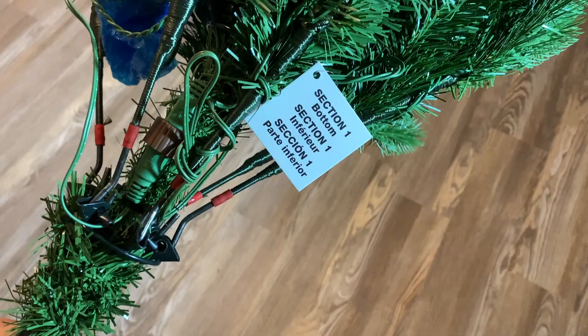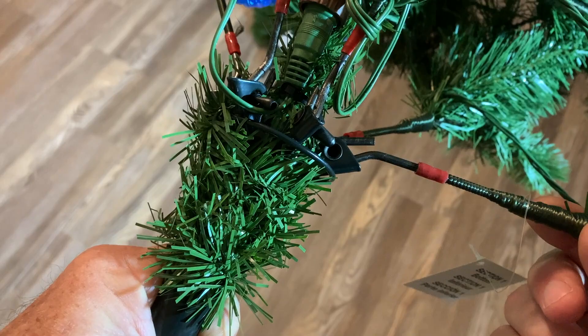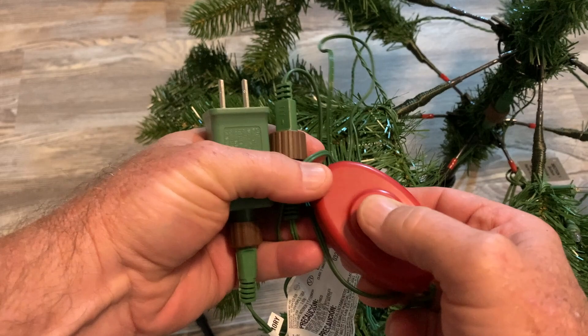The bottom section is section one, and the bottom will have kind of a pointed tip. You can see right here how the branches are going to fold out — they've got kind of a little hinge-looking thing and they just drop down into place. That is section one. Section one contains your actual plug-in, and it looks like a fuse and a push-button switch.